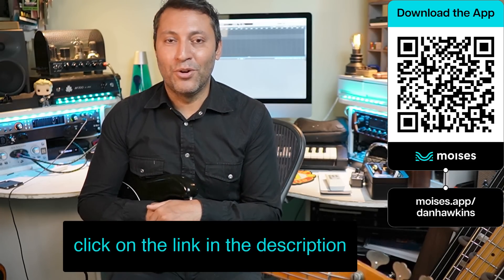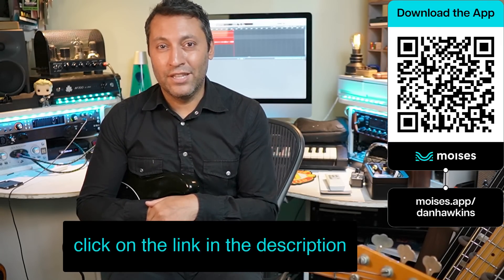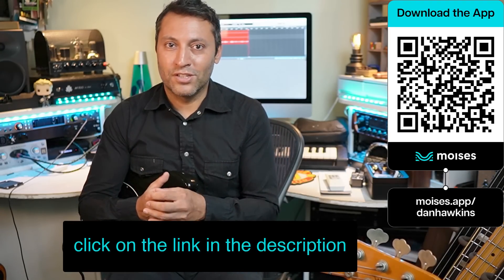Moises have absolutely knocked it out of the park with this app and it's brilliant for bass players who really want to up their practice game. You've got the QR code here that you can scan, otherwise you can click the link in the description. Don't forget that it's free, so there's no excuse to start learning your favourite songs straight away. What do you think? Is that something that you can use in your practice routine? Let me know in the comments below. Thanks for watching and I'll see you on the next video.